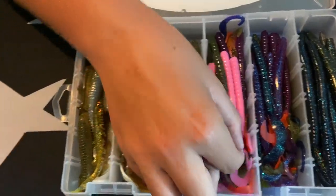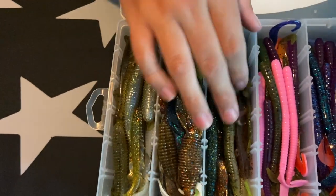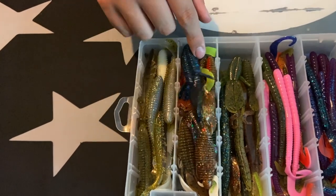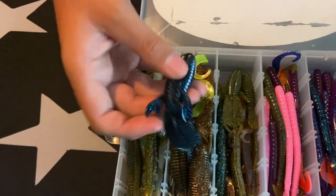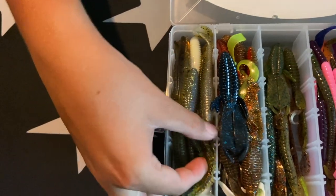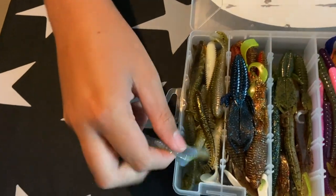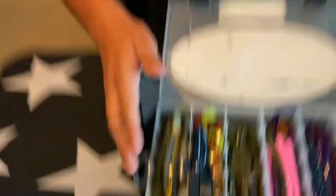I have all my Senkos here, my curly tail and ribbon tails. This is just a smaller version with little smaller tails. This is all my extras — creature baits, lizards in here, some extra Senkos. These are all my creature baits — I got lizards, things similar to a Bandito Bug. And then these on the end are all my trailers. I have a tickle tail I put on a jig bait, and trailers I use for a spinnerbait or a jig. Definitely just making sure you're always organized so you know where everything is.